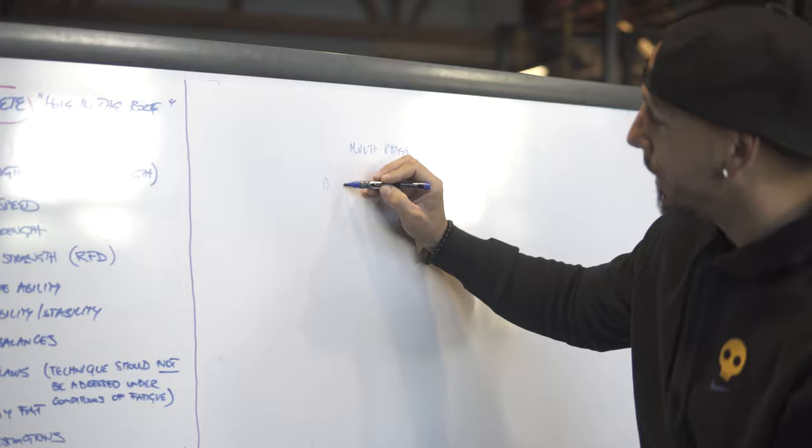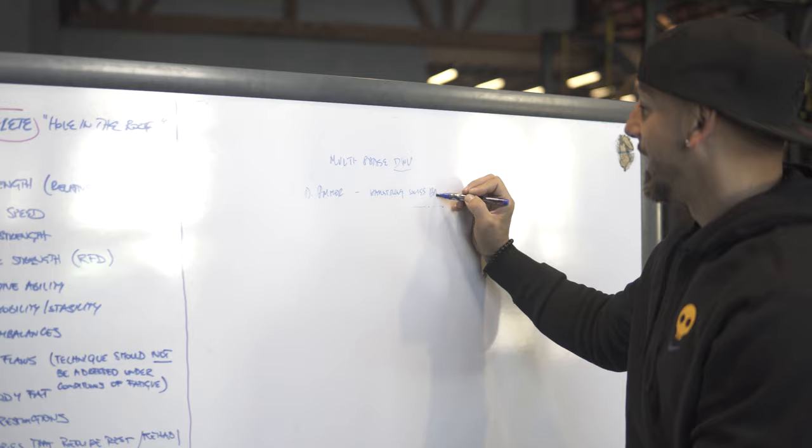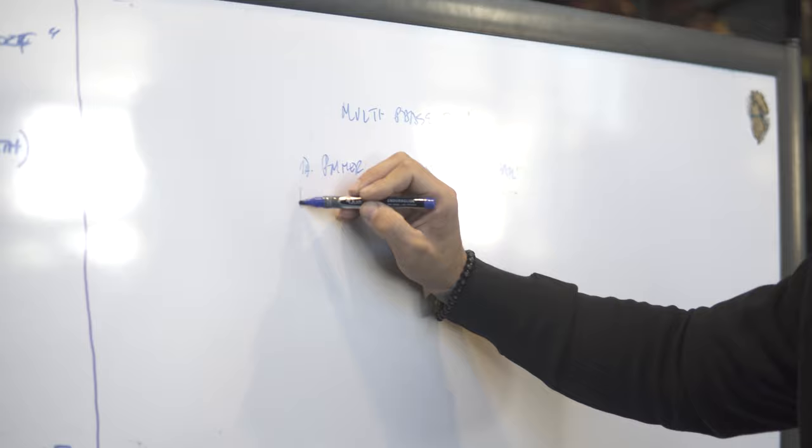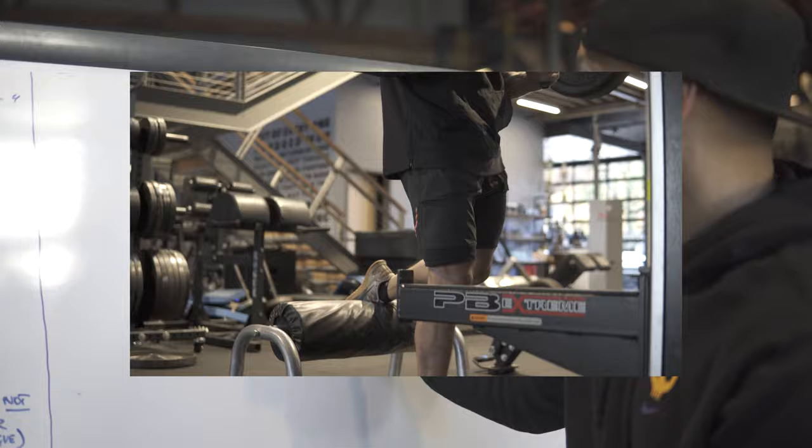From there I did the primer — hamstring on the Swiss ball. I would go 1A, and then 1B would be my main strength movement, which was Bulgarian split squats with a barbell. You guys saw me use that transformer bar because I can keep a better position and get my lats nice and tight — another example of using the tool to better fit the person.